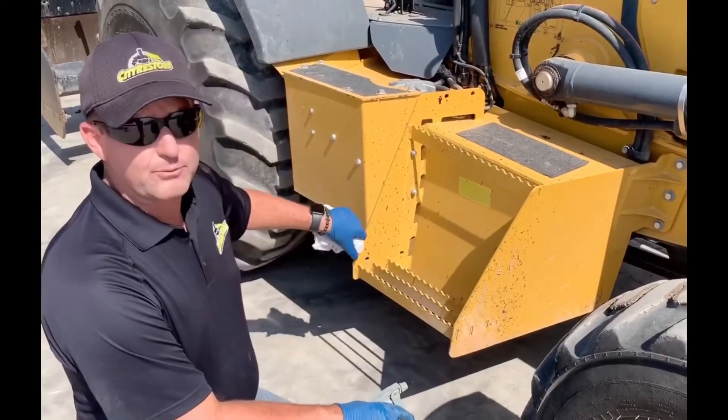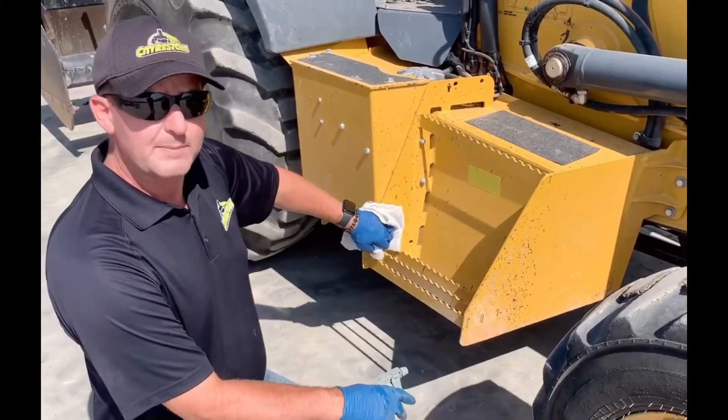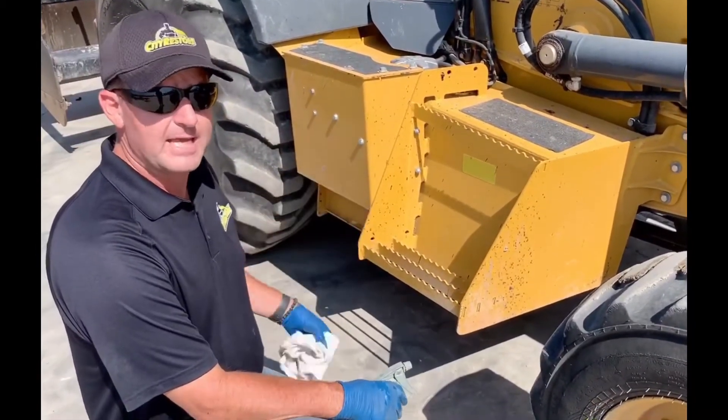Hi, I'm here today to show you how the ZAP works. It's a little bit of asphalt — there's not a lot on here, but you can see it doesn't budge when you wipe it with a rag. So we're going to show a little time-lapse video on how this comes off with the ZAP.